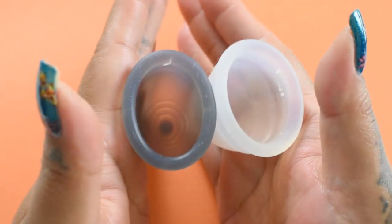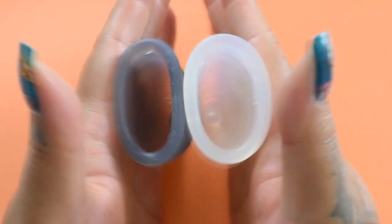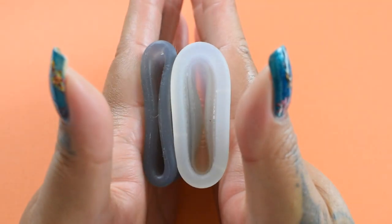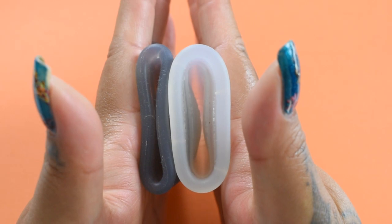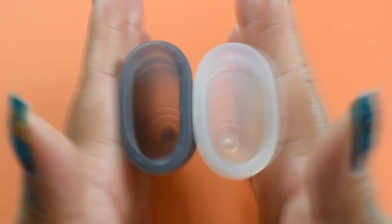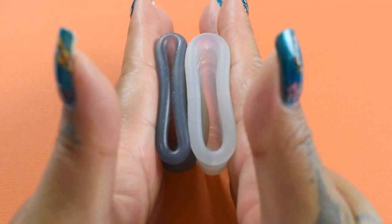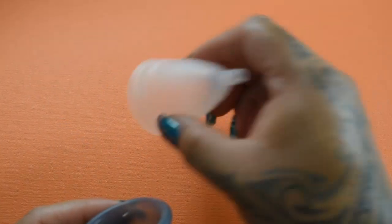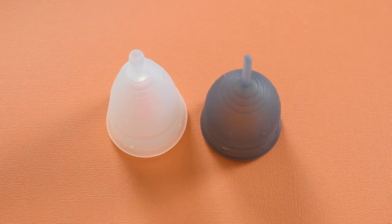Inside of the Salt and inside of the Diva again — these are both the size small, or model one for the Diva Cup. And just the rims. And that was the Diva Cup and the Salt Cup in the soft version, both in the size small.